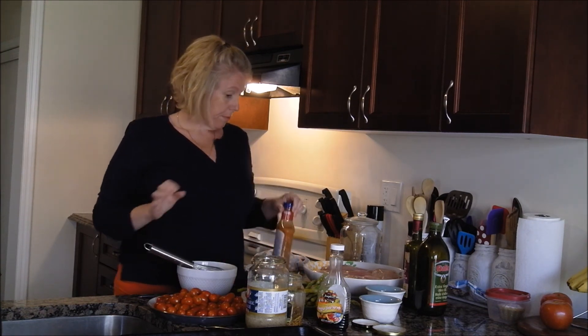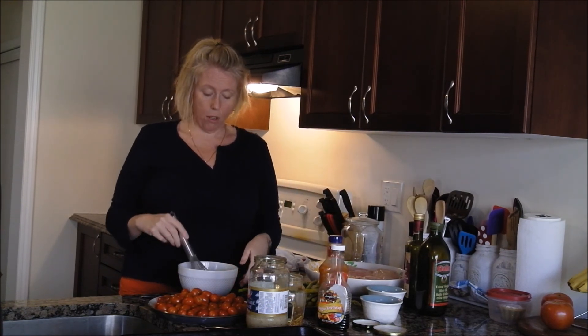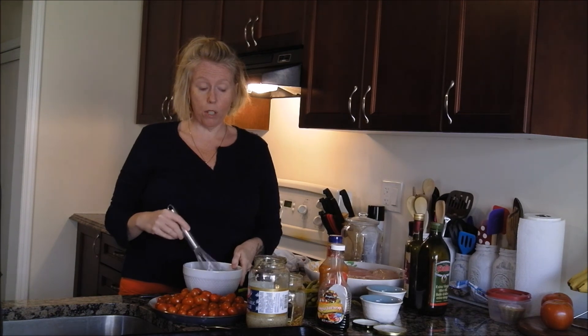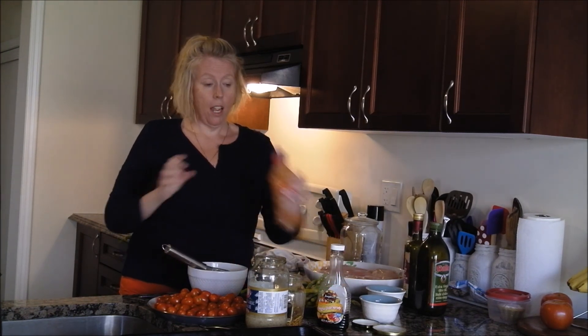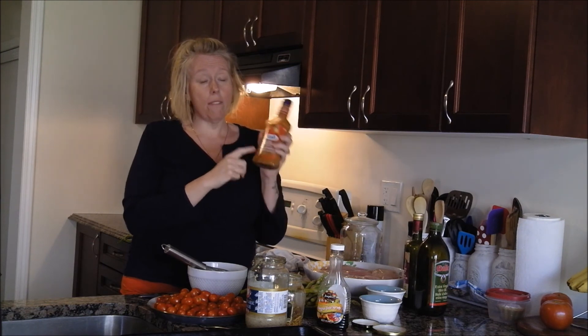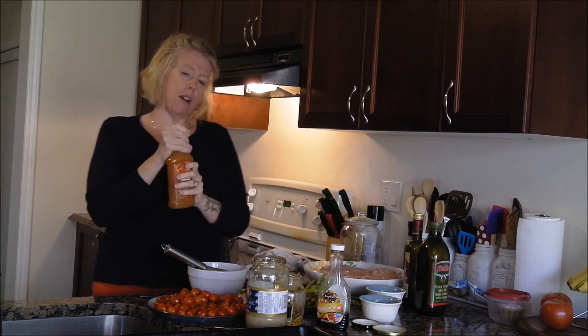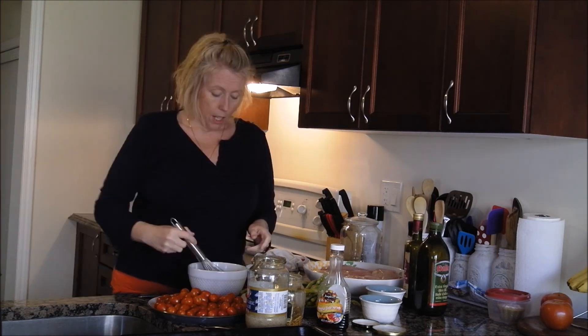I'm going to talk about the ingredients. In this bowl I have about a quarter cup of olive oil and a quarter cup of balsamic vinegar. I'm going to use roasted red pepper salad dressing — it's one net carb per serving, and I'm going to use about a third of a cup.